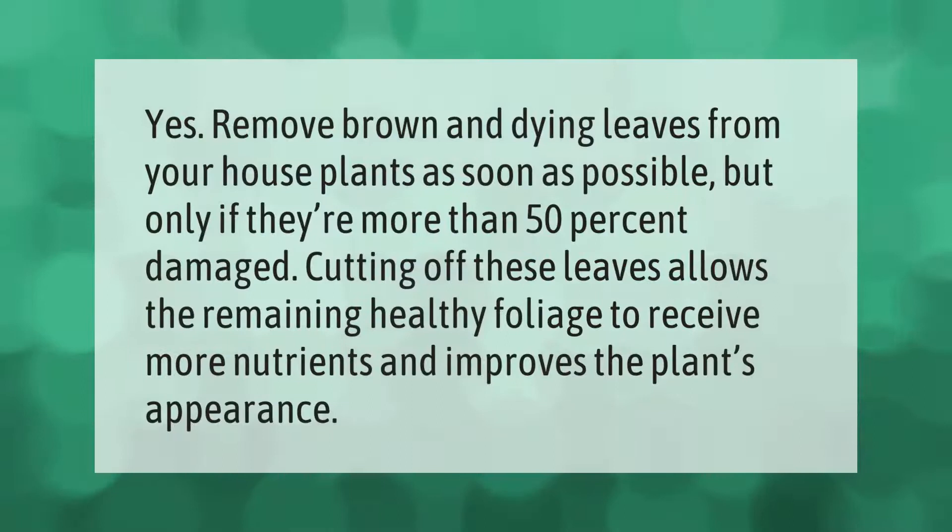Remove brown and dying leaves from your house plants as soon as possible, but only if they're more than 50% damaged. Cutting off these leaves allows the remaining healthy foliage to receive more nutrients and improves the plant's appearance.